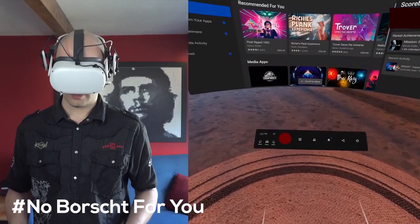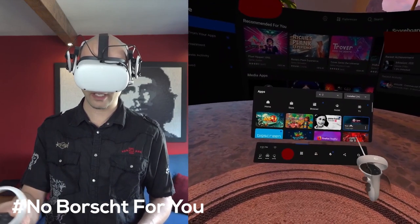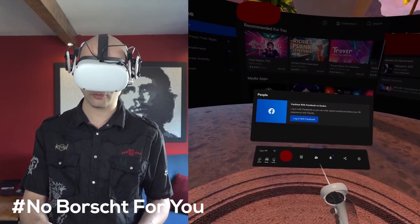He also shows that he's able to access all the various different apps inside of the library whilst he's not actually inside of any Facebook account whatsoever.